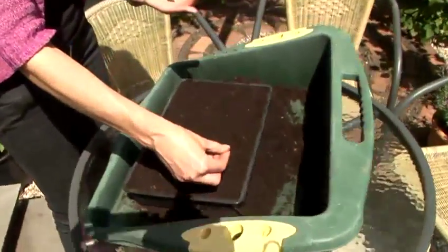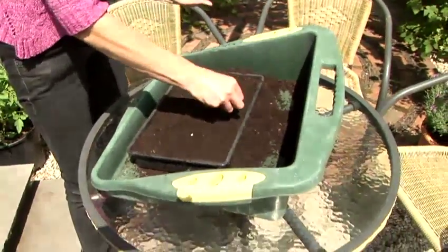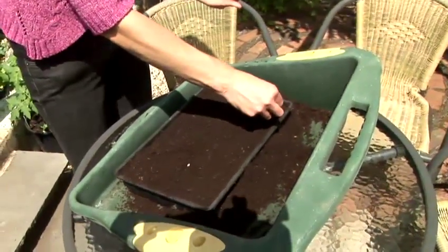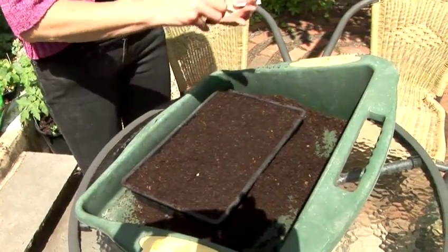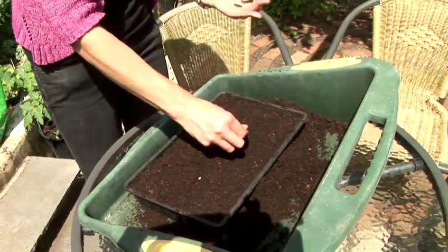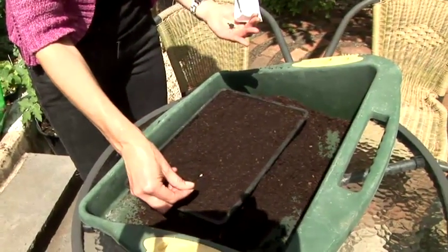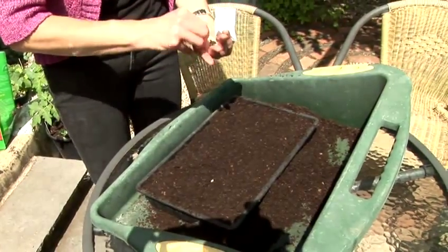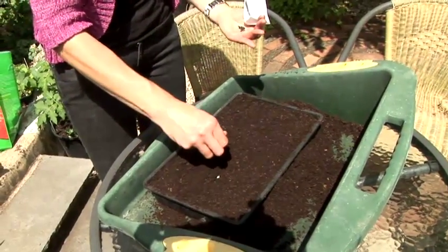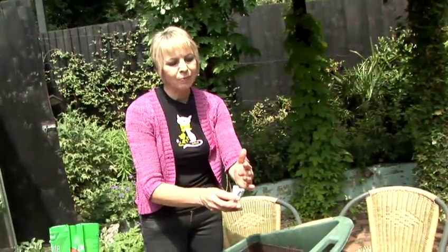Sow them thinly into the top of the compost. It can be quite difficult to see the seeds because they're usually black. Don't worry if you drop them a little bit close together, because as they come up you can always thin them out. Tip the spare seeds back into the packet — you can always do a second sowing.